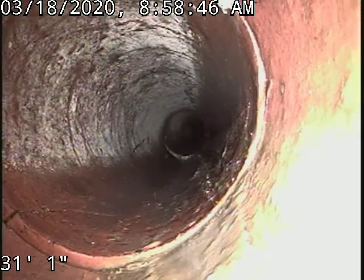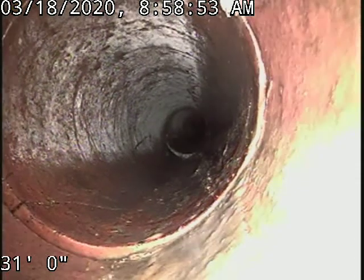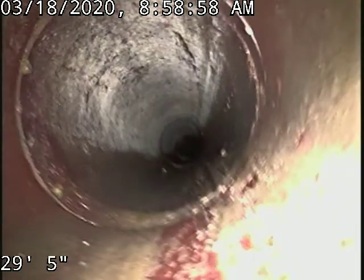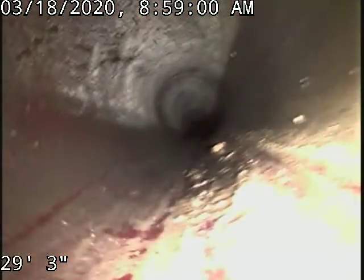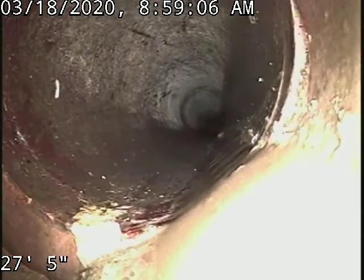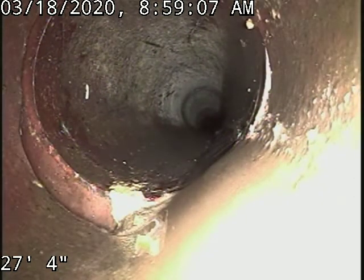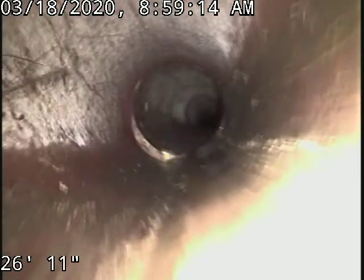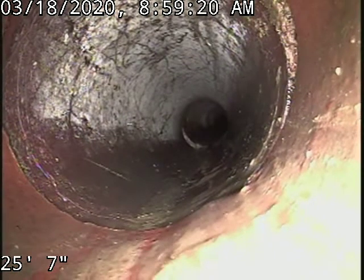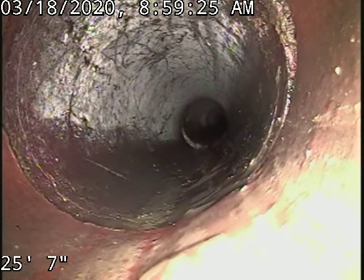You can see there at the bottom left of the screen a crack there at that joint. Got a little bit of a separation there at 27 foot. A very small crack there at 25 — that's how they all start though.